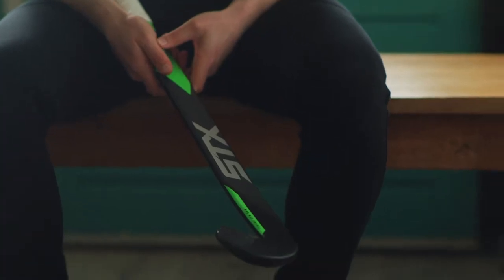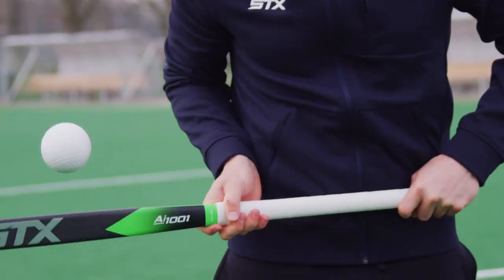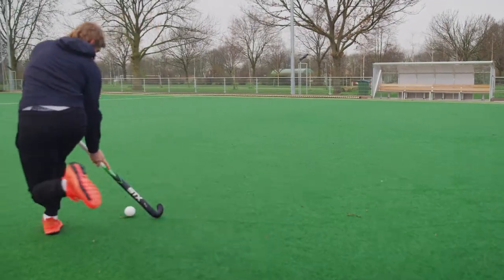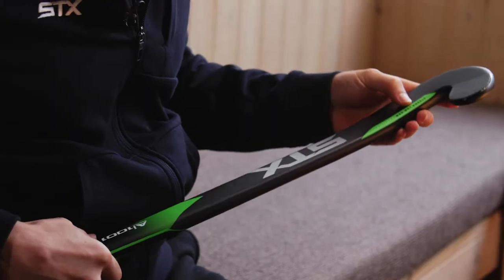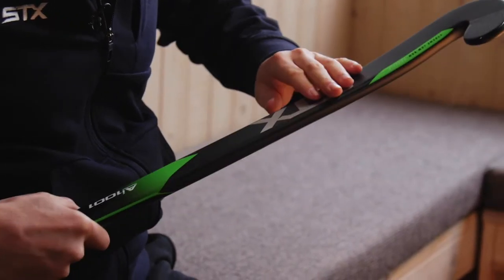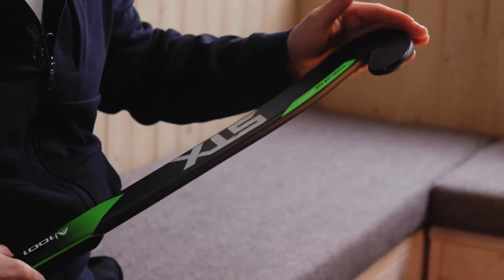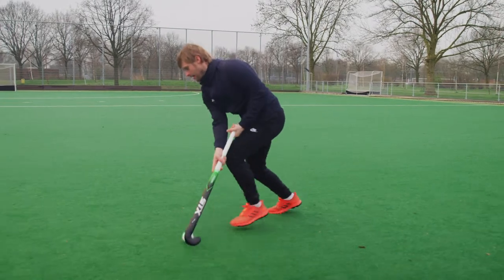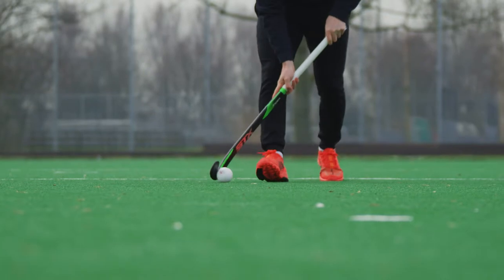There have been a few rule changes over the years which have tweaked it slightly, but basically the stick stays exactly the same. The bow is as low as you can have it — the maximum that you can have it. One thing that's really important for me is that the bow continues through the face of the stick all the way to the very end. I feel like I have more control of it, and I also know where the end of the stick is, which in turn can help me feel where the ball is.